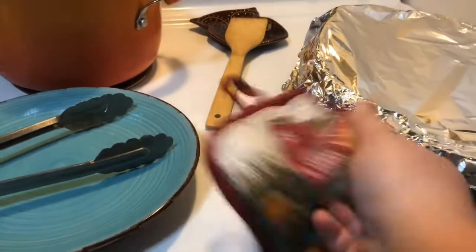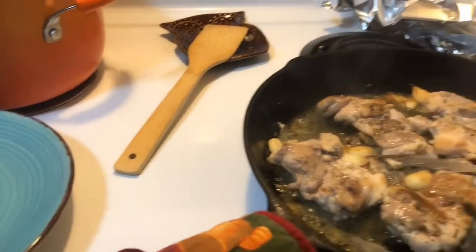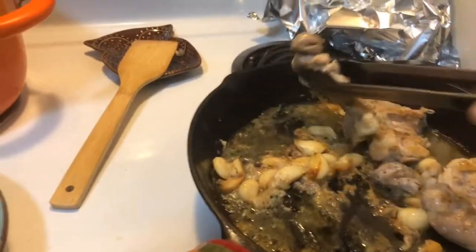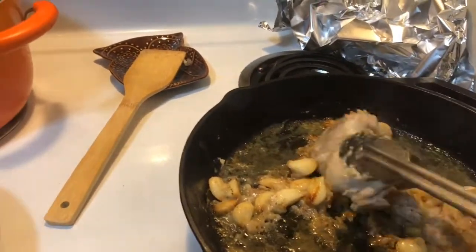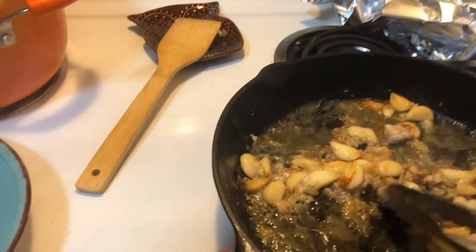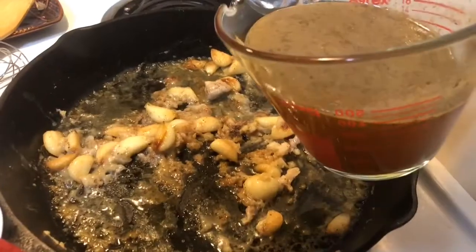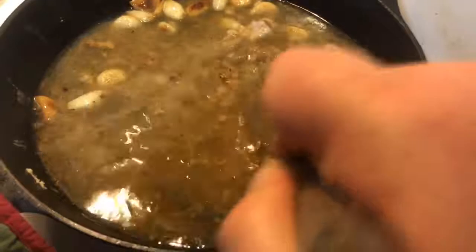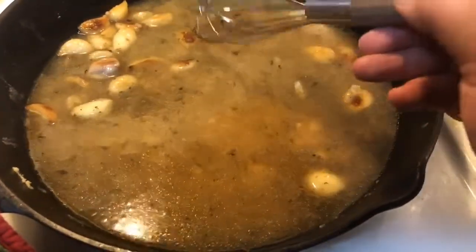We are now going to pull the chicken out of the oven and make the gravy right in the same pan. Pull the chicken out and just put it on a plate. Turn the pan back on to medium heat and add in the stock — that was one and three-quarters cups of stock. You can always use white wine if you want; just take three-quarters of a cup of white wine and one cup of stock, using anything you would drink. Look how nice and golden the garlic got. I'm going to whisk this around until it gets thickened.